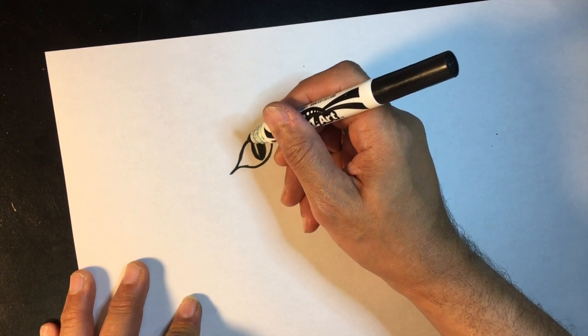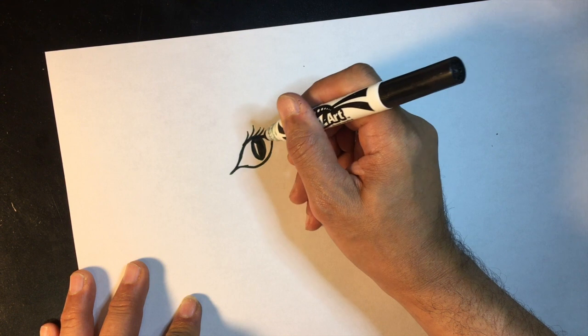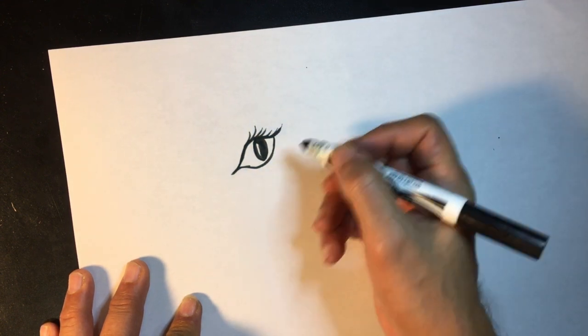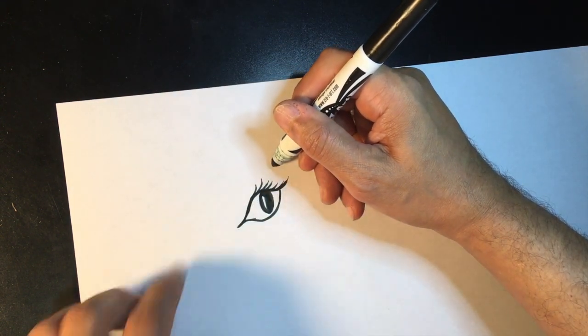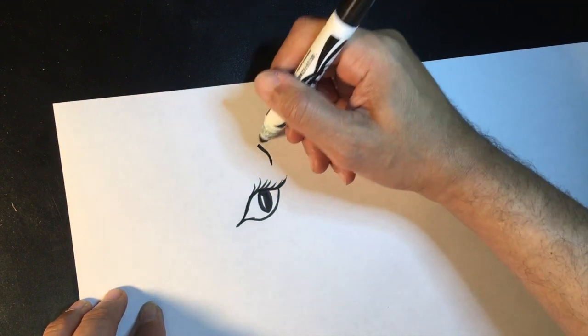Then I think we're going to add just a few little eyelashes on our unicorn right there. So here we have our eye. Now right above it we're going to start sort of at the end of the eye and we're going to take a little curved line and it's going to go up the paper a little bit.